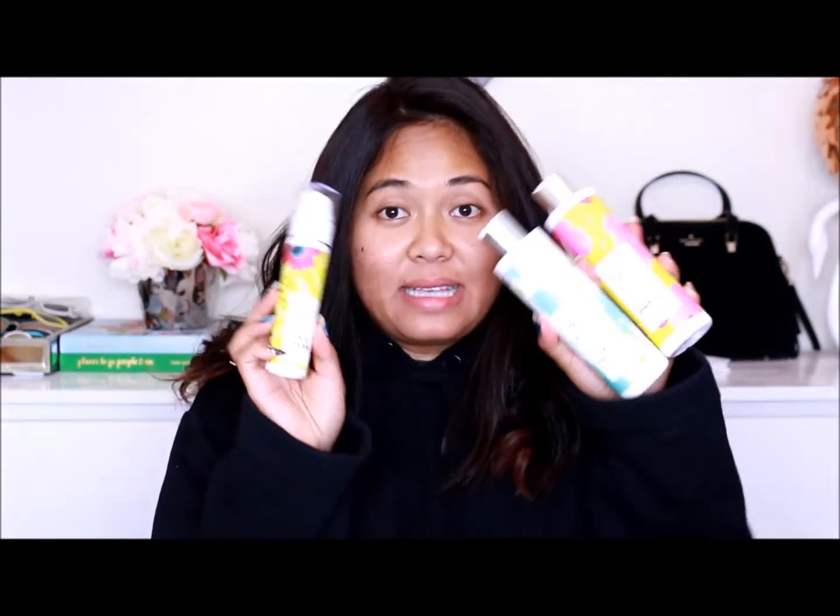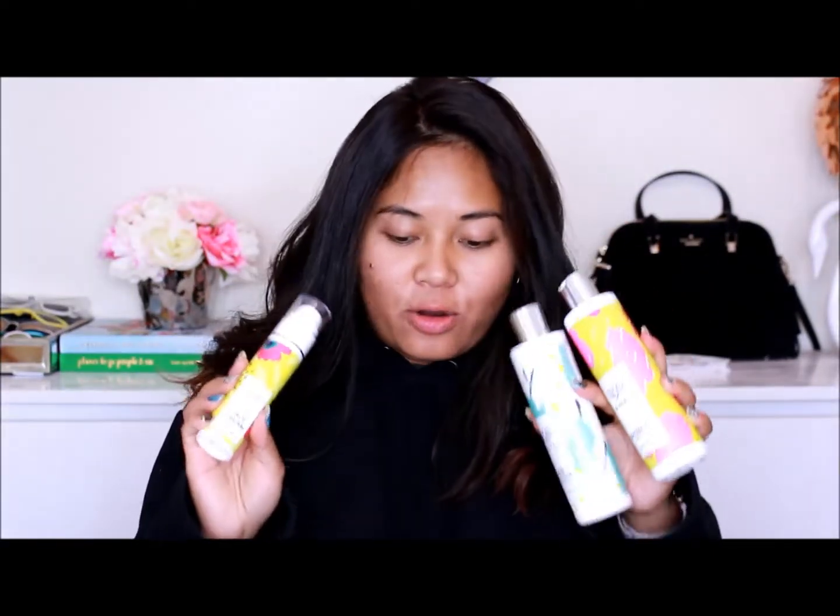Hi guys, it's Malika again. Welcome back to my channel. So today I'll be reviewing these products right here that I had tried from MixEasy. There are three products total. So if you guys are interested in finding out my thoughts on these products, then please keep on watching.